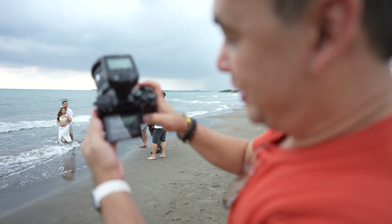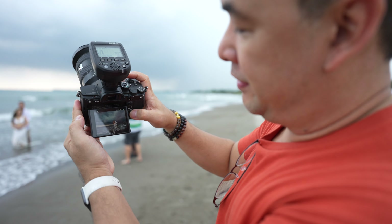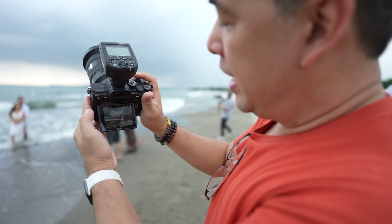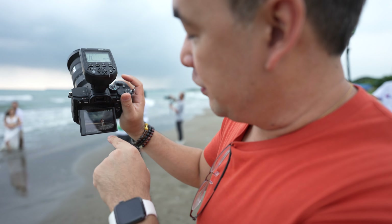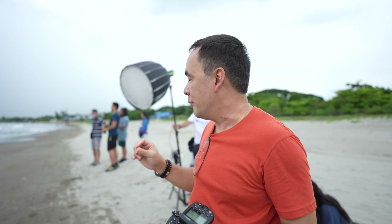Here is how that one turned out — just a series of photographs getting the perfect wave and timing. My settings were 1/200 at f6.3 with the flash at full power. I had my flash positioned fairly far back, which is why I needed full power.